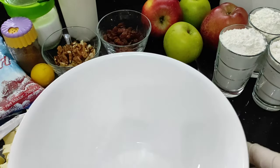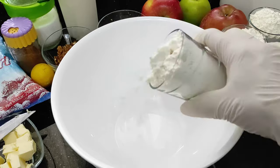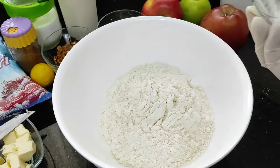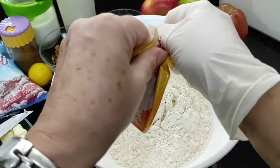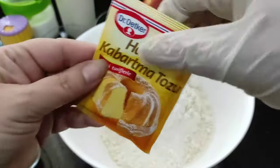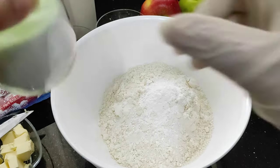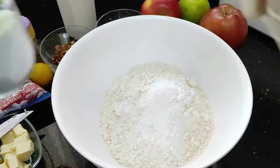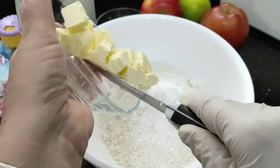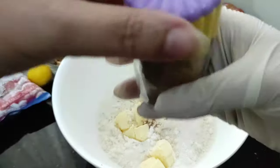Hello and welcome back to my channel where today we will be making apple strudel. First of all we need to make the pastry and for that I have got three cups of flour, one teaspoon of vanilla or a drop of vanilla essence just to give it a bit of flavour, one teaspoon or one packet of baking powder, a pinch of salt, 125 grams of cold butter just cubed up, and just a drop of cinnamon because we will have it in the apple as well.